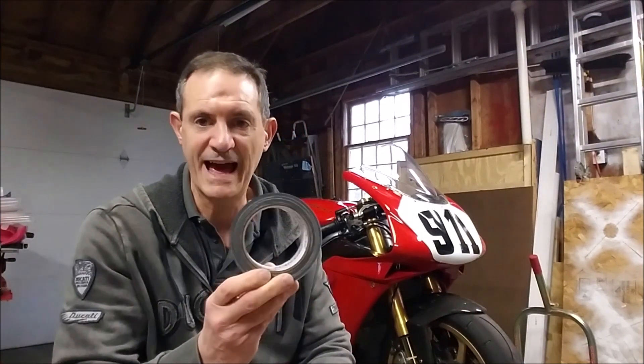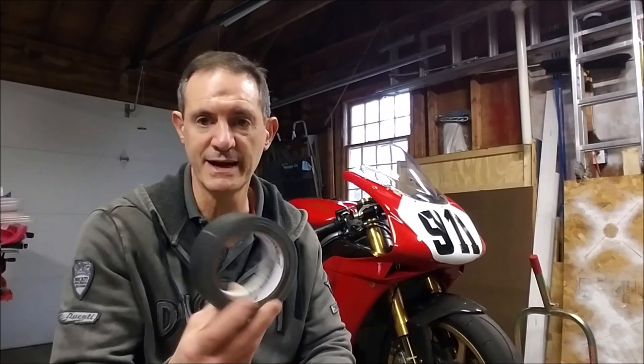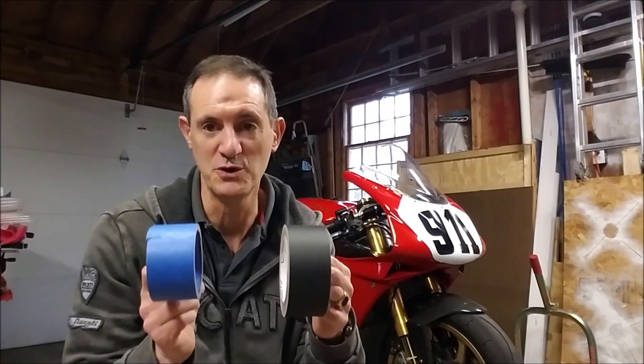I did discover last season gaffer's tape. It is a little harder to find — I ended up ordering this off of Amazon because Jeff Bezos needs more money. A little more expensive, a little harder to find, but you know what? It just looks cooler.